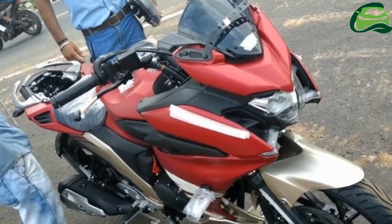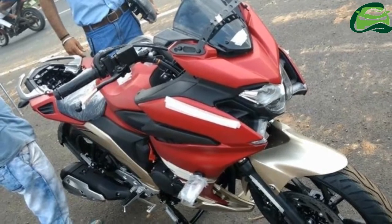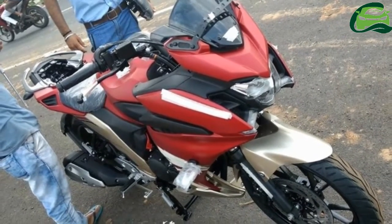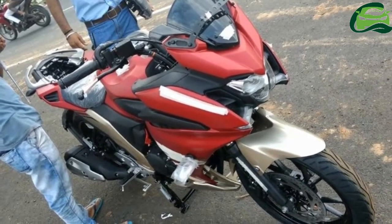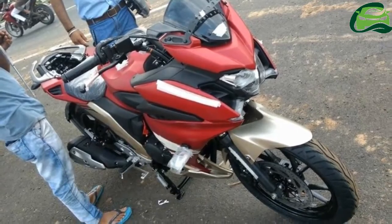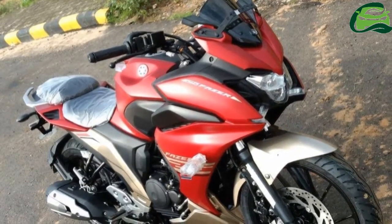The Yamaha Phaser 250 has been spotted undisguised, revealing its design completely. The Northeastern biking community shared these spy shots via Facebook. The Phaser 250 gets a full fairing, unlike the 150cc Phaser that sports a quarter fairing.